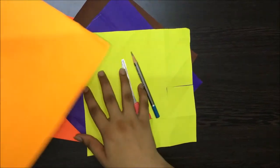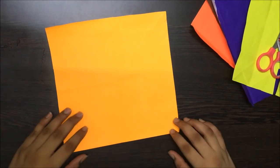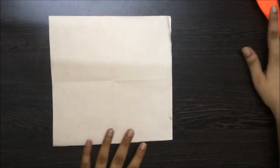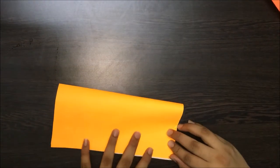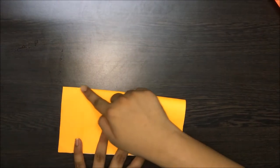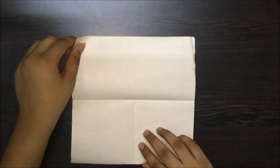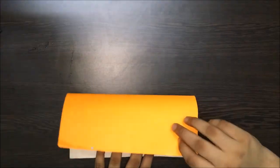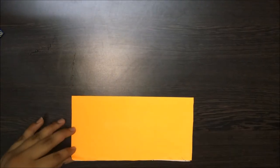Let's start off by choosing one of the brightest colours I have. You can choose a colour of your choice. Let's first flip the paper and fold it into half, and make a crease. Now open it up. Turn the paper and again fold it into half, making a vertical and a horizontal crease.